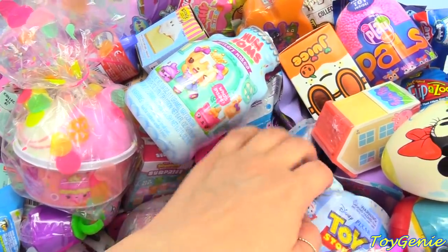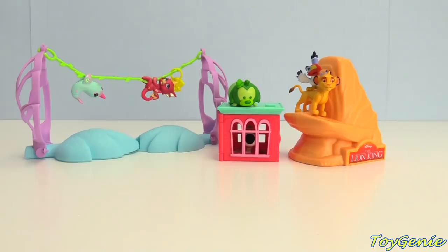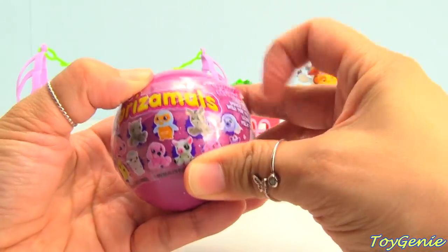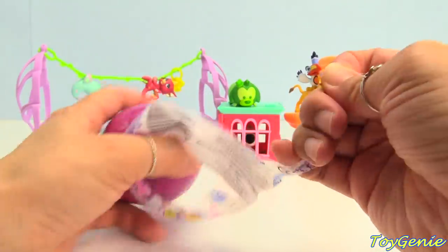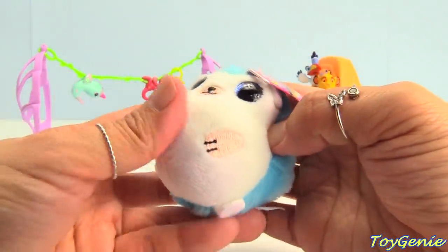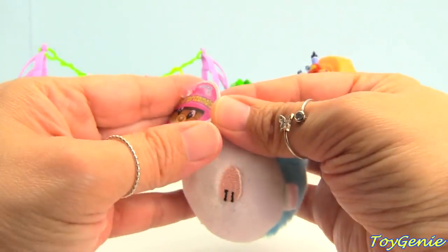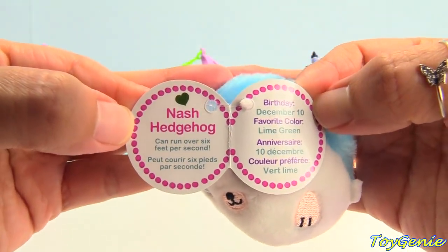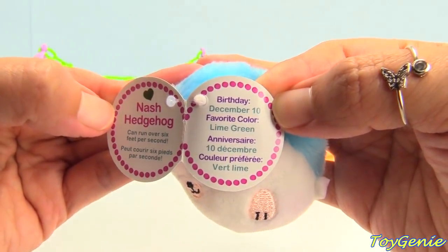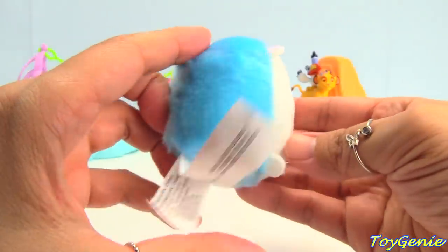Let's dig for another surprise. Let's check out our Surprisable. What's inside? We got Nash the Hedgehog — can run over six feet per second. Birthday is December 10th, favorite color is lime green. Super adorable.